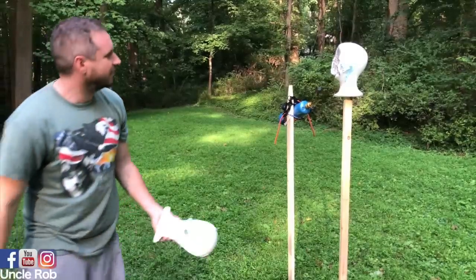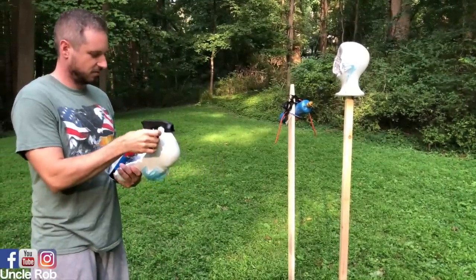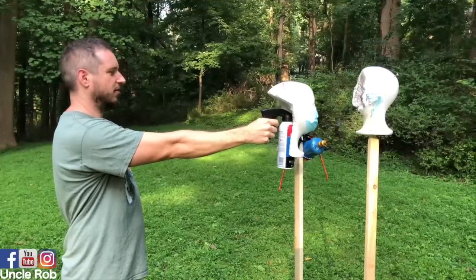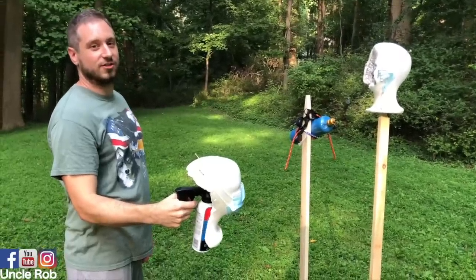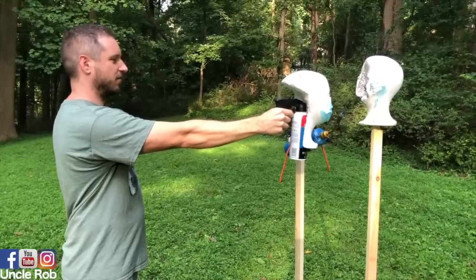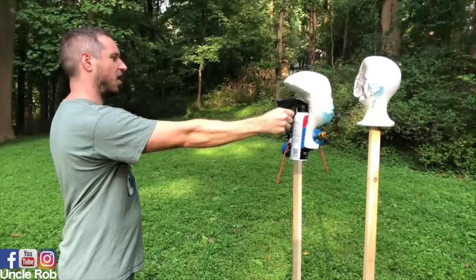I can't believe that didn't fail. Six inches, mask on. Cough, cough, cough. Three inches, mask on. Cough, cough, cough.